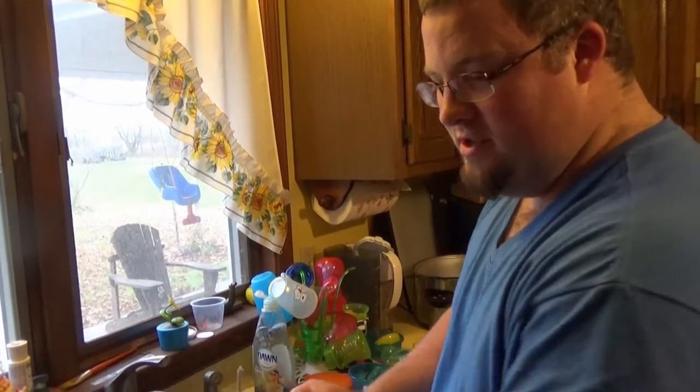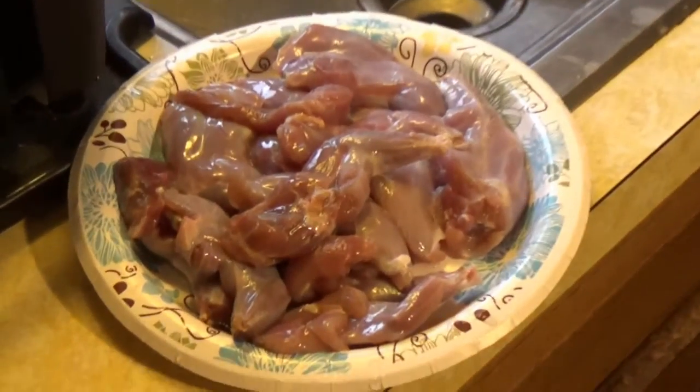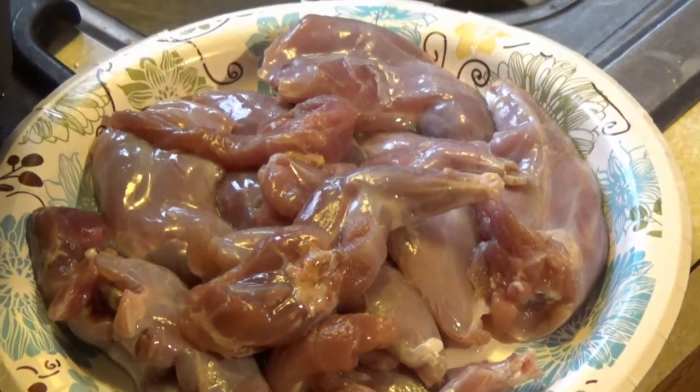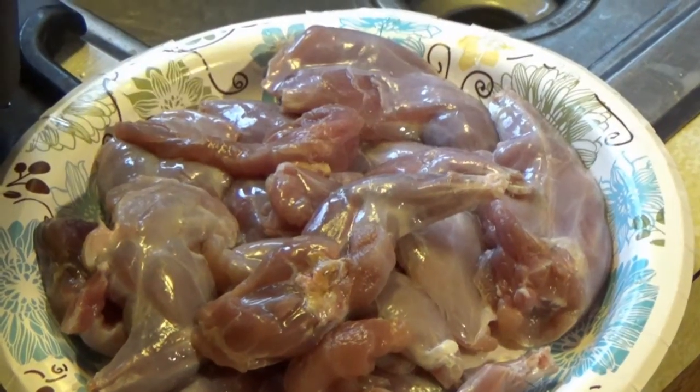I've got the meat here — three or four squirrels that I got earlier this year. I just gave them a good rinse to make sure I got all the hair off. I'm going to sprinkle them with some salt and pepper, and then I'm going to cook them in the pressure cooker.